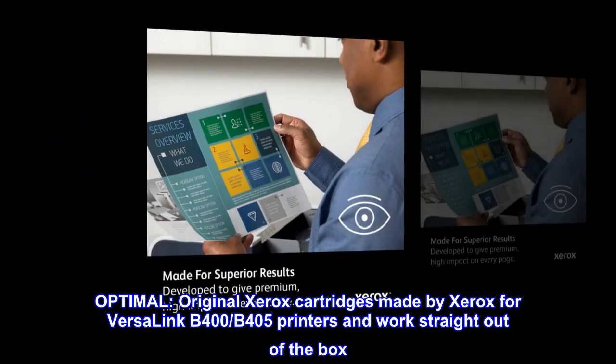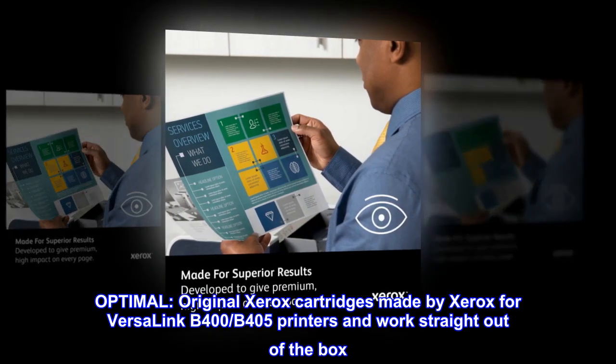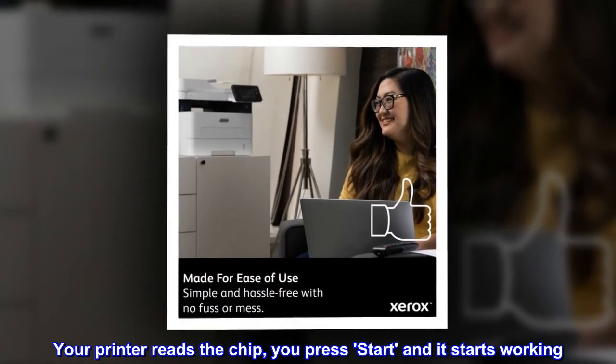Optimal. Original Xerox cartridges made by Xerox for VersaLink B400 and B405 printers work straight out of the box. Your printer reads the chip, you press start and it starts working.